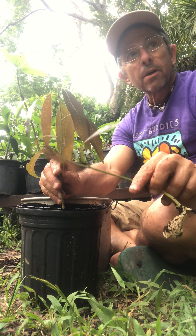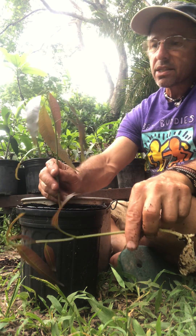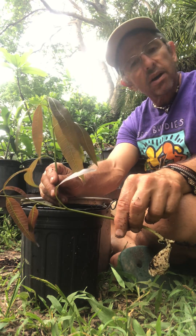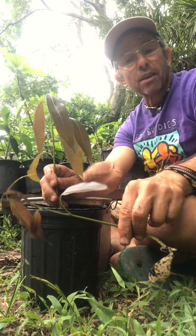Once they're to the size of about a pencil we would graft them, and we'll show grafting videos later. But this is the way you prepare your rootstocks — it can be turpentine, sabre, Piva, or any good polyembryonic rootstock that is appropriate for your location. Thank you very much.